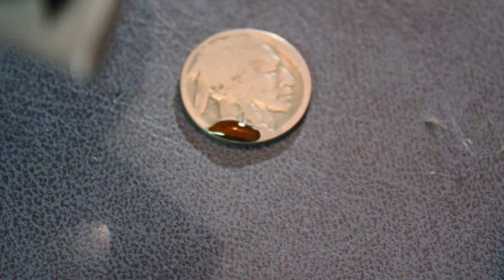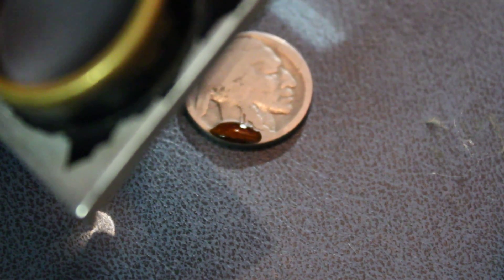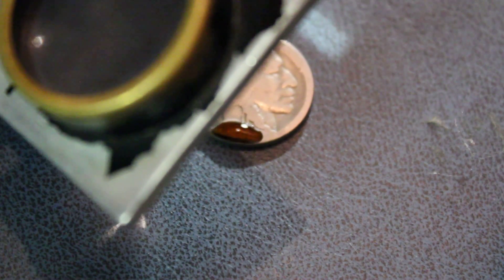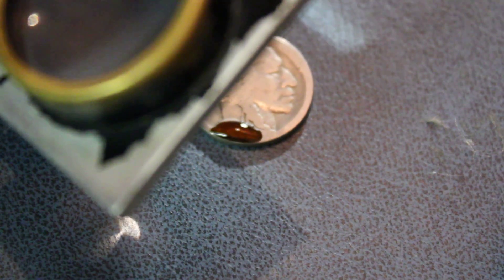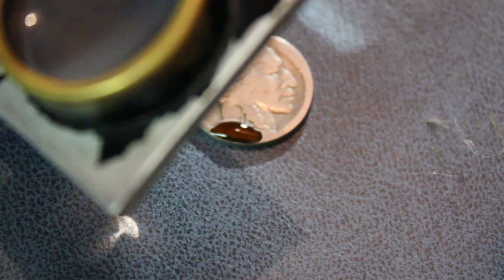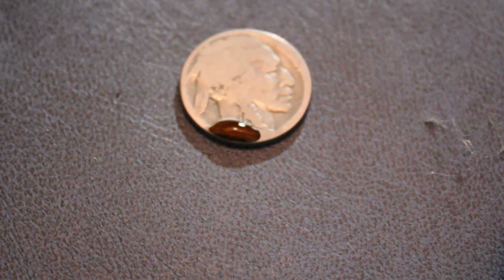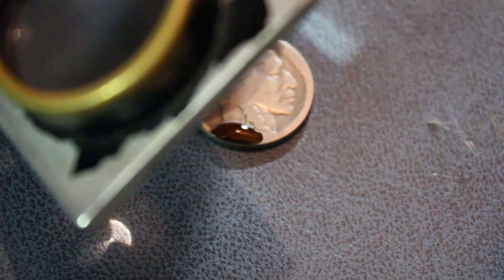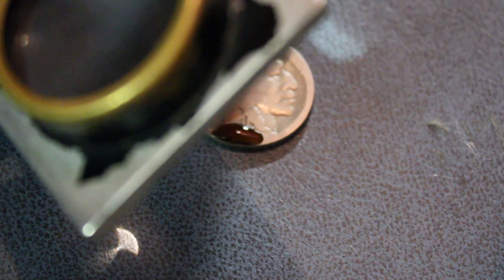This whole process only takes about a minute. What you want to do is keep looking at the coin while the Nicodate is on there, and as soon as the date starts to appear, wipe the Nicodate off. I can already see the first two digits coming through, but that doesn't really help us on a Buffalo nickel because they were all made in the 1900s — I need those last two digits.